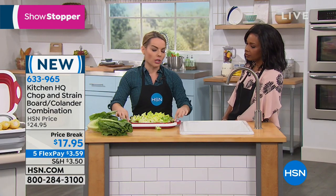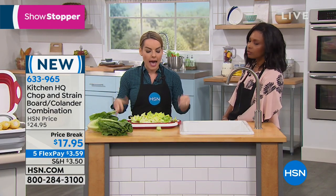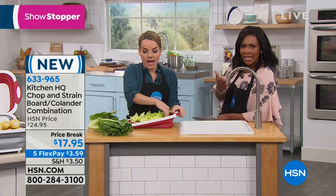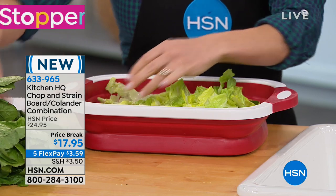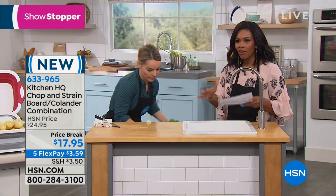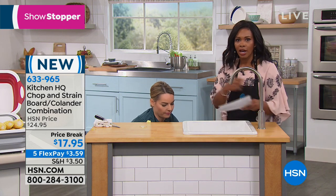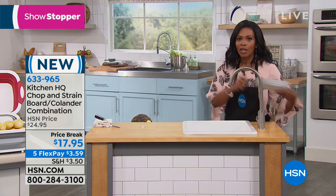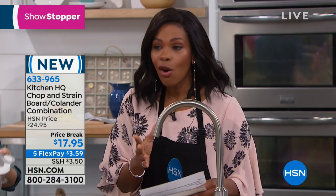If there's any residual water, it'll sit over on the side here, and then you take it to your bowl and you're finished. That was fast and simple. Instead of cutting, putting the lettuce on the cutting board, then transferring that, moving the cutting board, washing it, putting it in a colander, washing the bowl — you've got it all in one. That's why it's so brilliant.